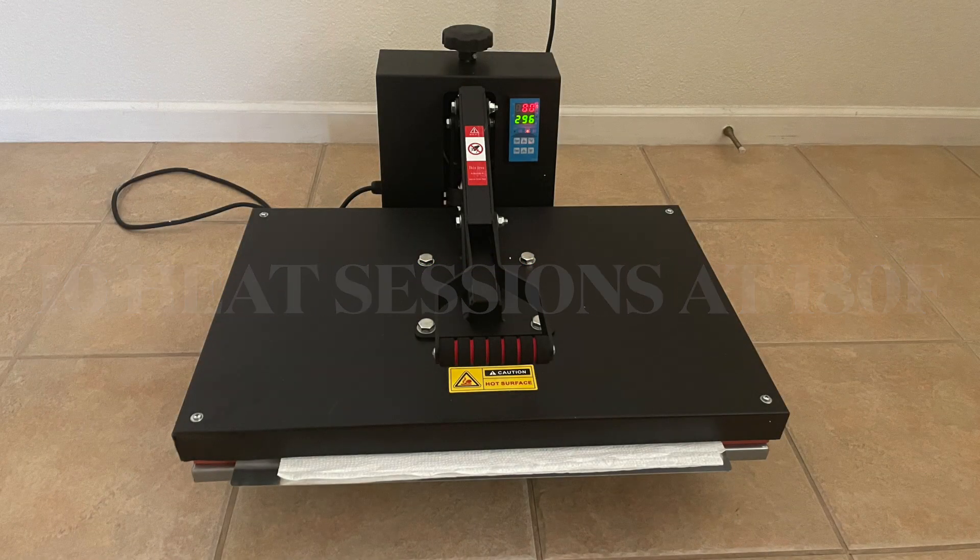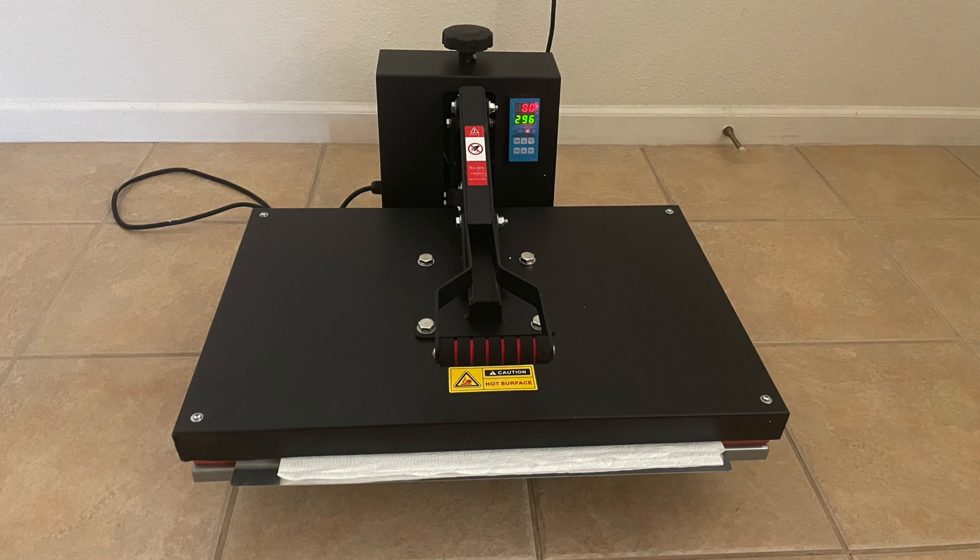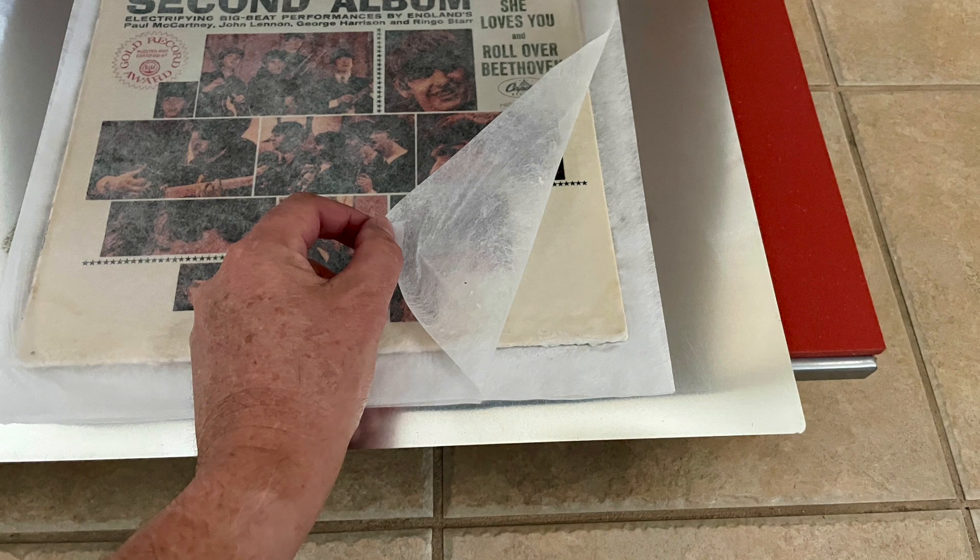The heat press is a t-shirt press — I picked this one up at a yard sale. I set it for 180 degrees Fahrenheit. I laid down aluminum plates inside the heat press, then a layer of holitex, a layer of paper towels, the album, and the same layers on top — sandwiched with another piece of holitex, paper towels, and another aluminum plate. The aluminum is there to transfer the heat in an even manner across the entire surface of the album.